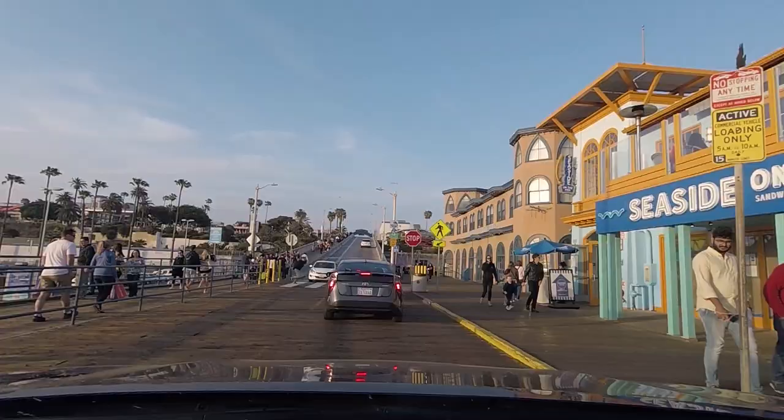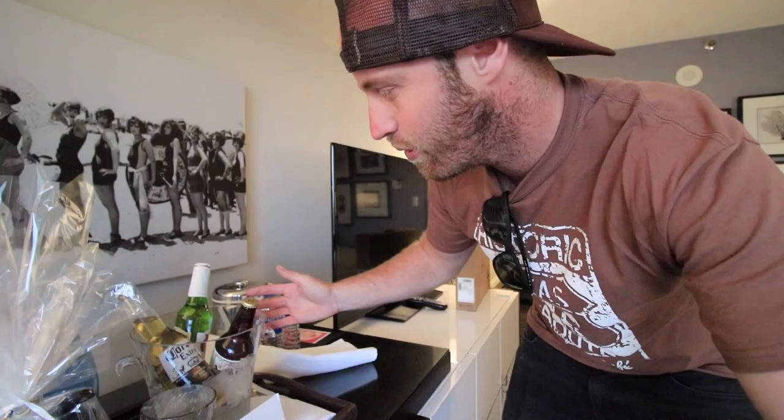We just got into the hotel — one new toy, I'll show you that later or maybe tomorrow. We're at the Meridian, which is just right on top of Santa Monica, and the room is beautiful. Absolutely love it — thank you, Meridian. They left a gift basket — a bouquet of beer! They know me. A bouquet of beer, that's so good. And check this out — the view from here right now is unbelievable. Sunset, and the pier's just down that way.